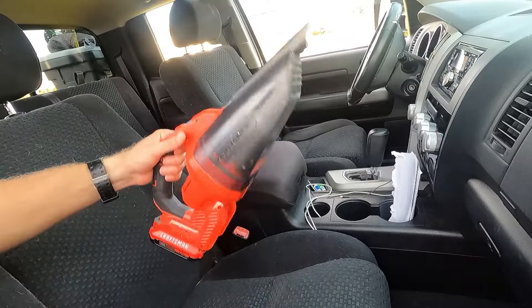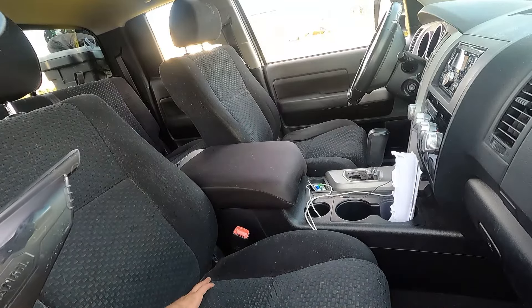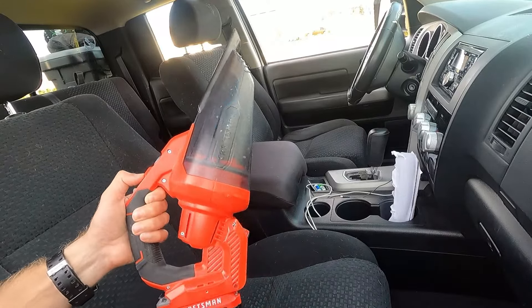The first thing you're going to want to do is grab your vacuum and just get all the big dirt, maybe pet hair if you can, all the stuff out of these seats. This particular vacuum isn't great, but if you have a shop vac that'll work pretty good too.